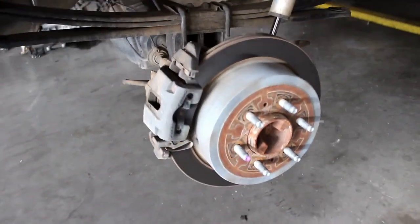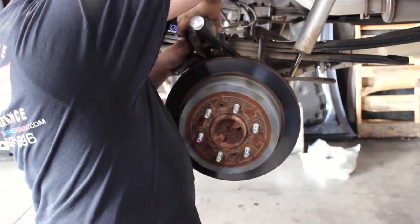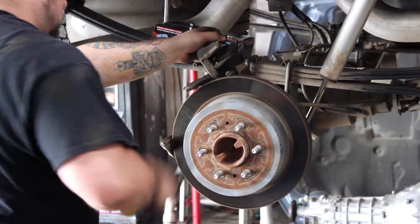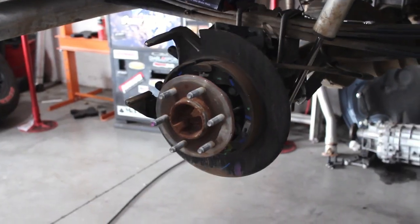Starting with the rear brakes, caliper bolts can be removed and then the caliper taken off the rotor. To remove the rotor, typically the surface rust that accumulates over time can adhere the rotor to the hub, so this is where your mallet can come in handy to break it loose.